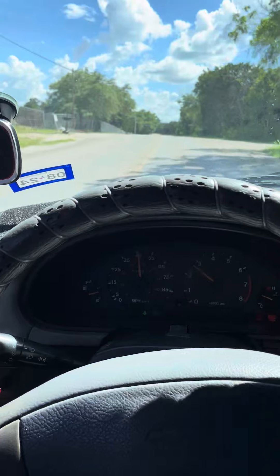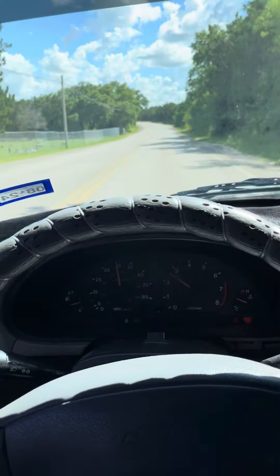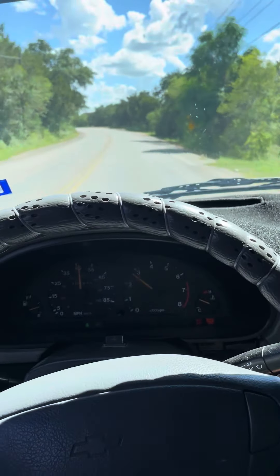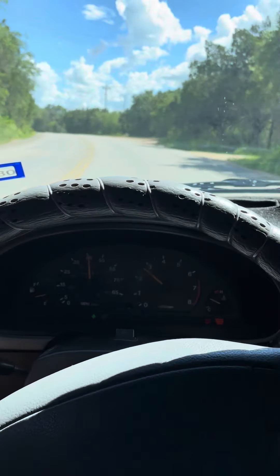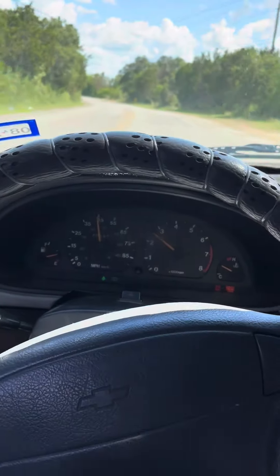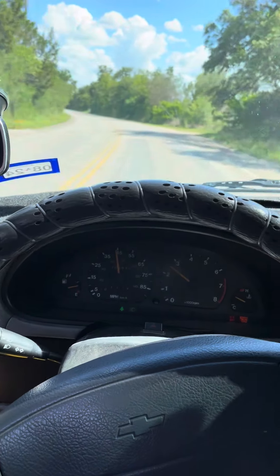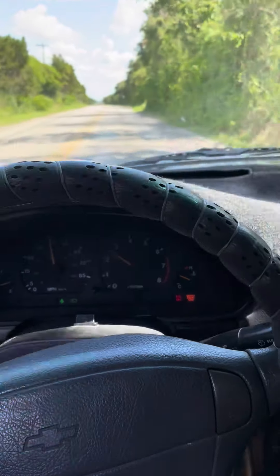I only hear this sound whenever I'm on little bumpy roads. I've changed the CV axles and I heard clicking when I would turn left and right, so there are new CV axles in here — no clicking when I turn left or right. It's only when I'm hitting these little bumps. I don't know if it's a bushing.